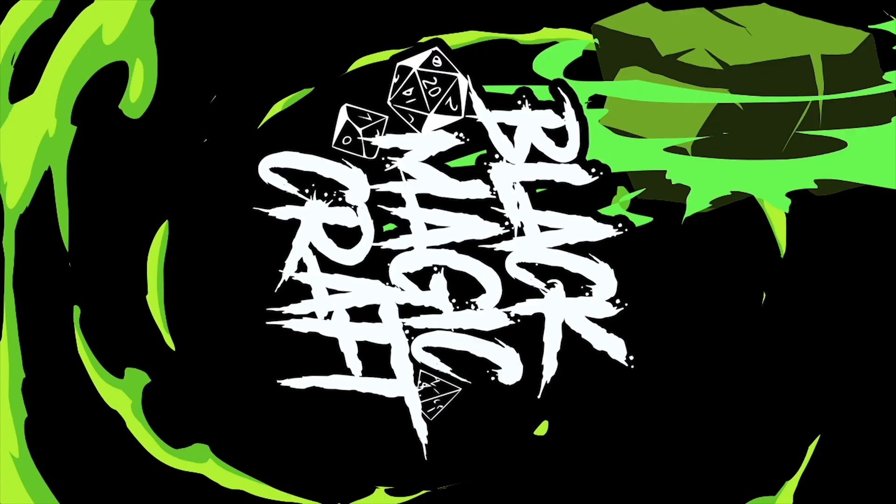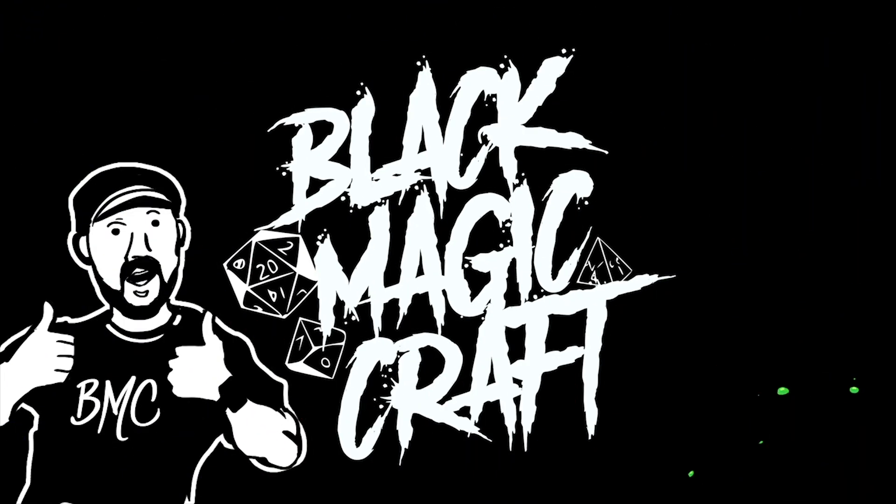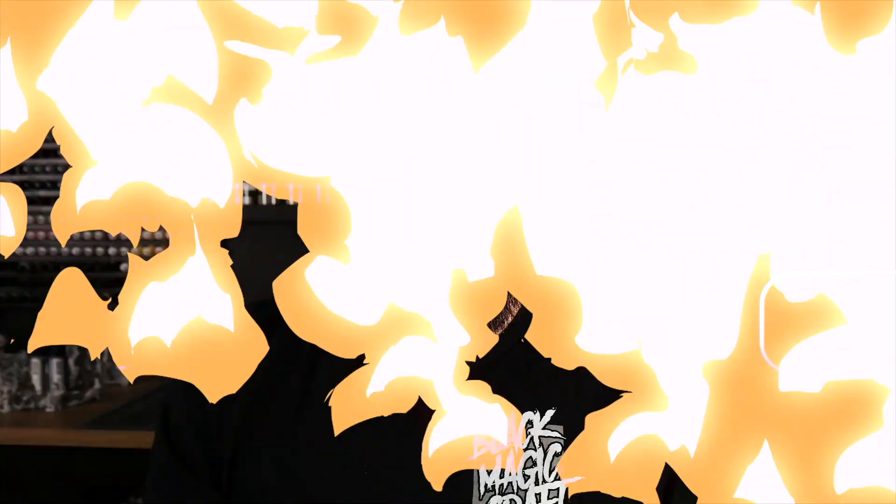UV casting resin. I don't know if this is going to be a fantastic replacement for two-part resins for casting little bits, or if it's going to be a silly little gimmick product, but I got my hands on some. I'm going to test it out today and try to find out. Hey guys, welcome back to Black Magic Craft.